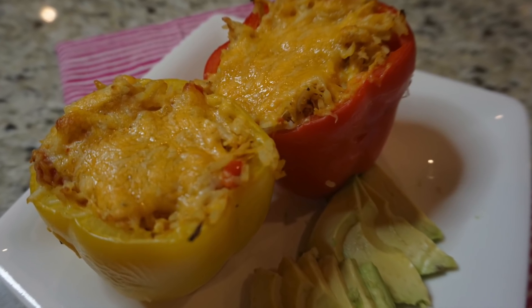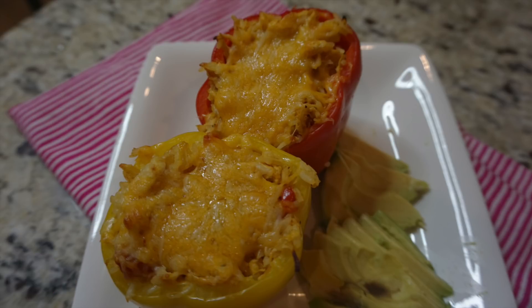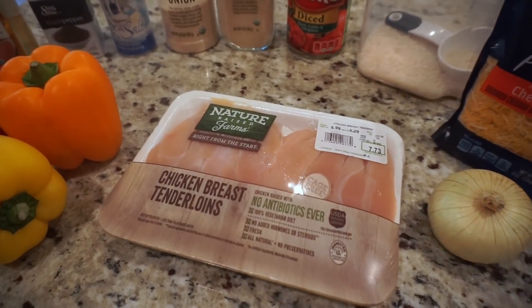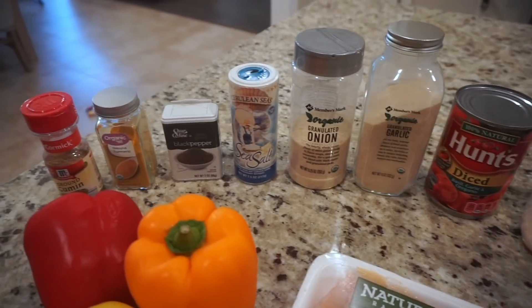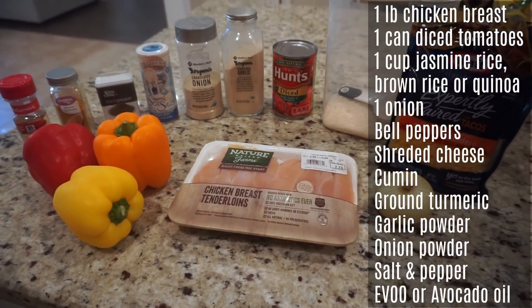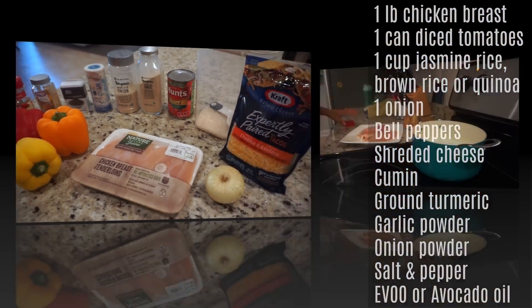Hey guys, welcome back to my channel. Today's video is a cook with me and we are making some delicious and super easy chicken stuffed peppers. I just came up with this recipe last week and they turned out so good, and so many of you wanted to see it that I decided to film it and share it with you guys. As usual, here's the list of everything I use, so let's go ahead and jump right in.